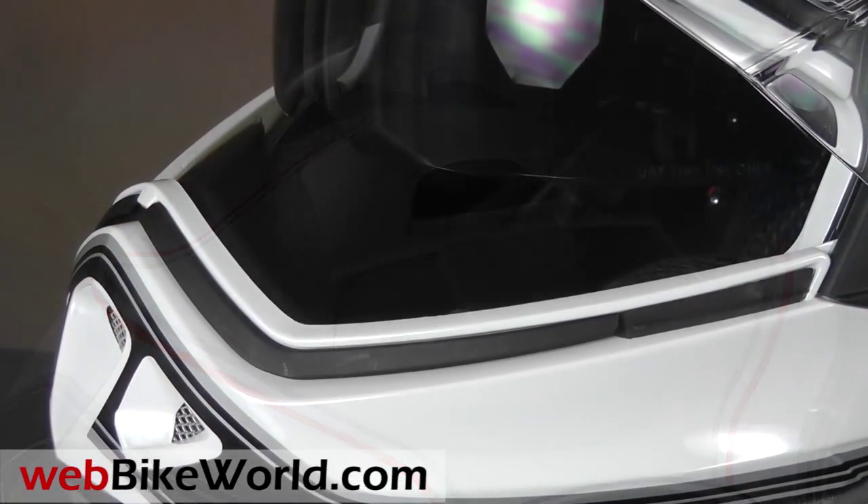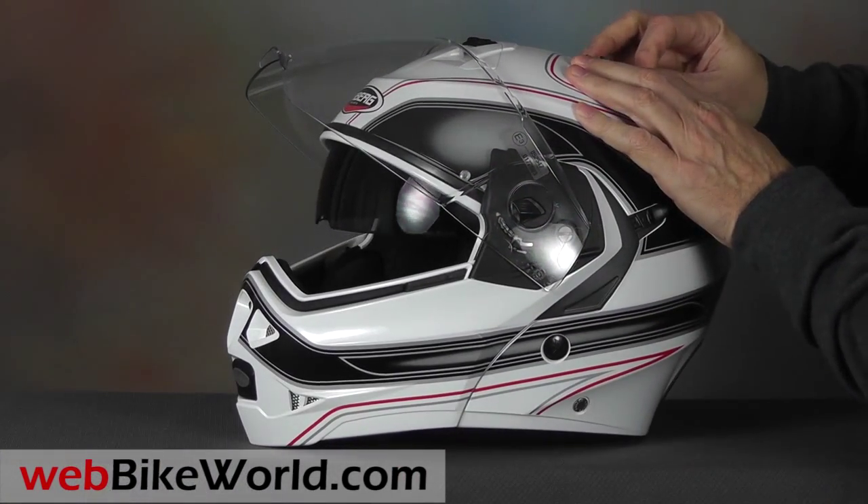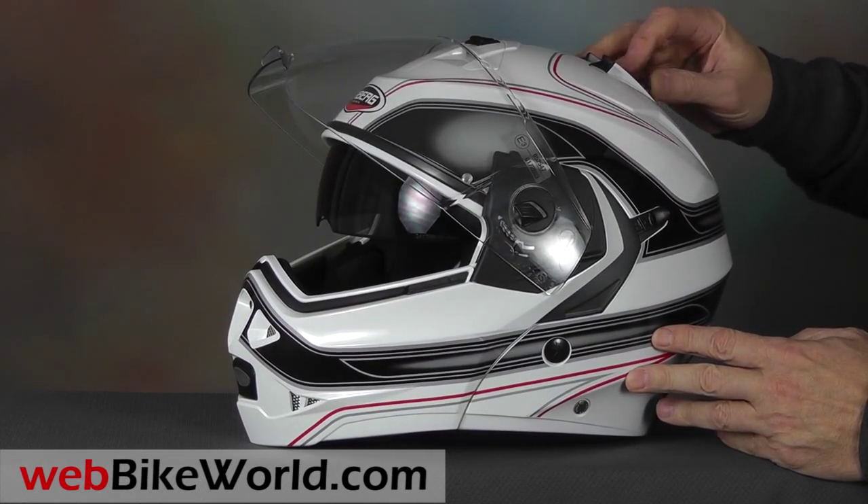The internal sun visor is raised or lowered with the slider located along the top of the helmet. It can be stopped in an intermediate position, which is a plus, and it also has excellent optical properties.